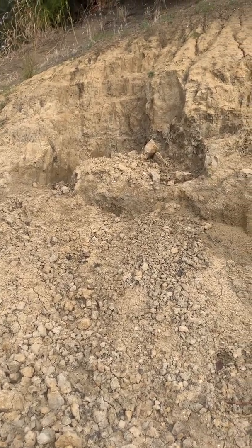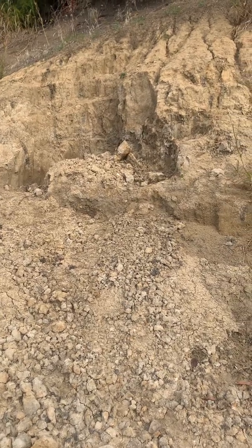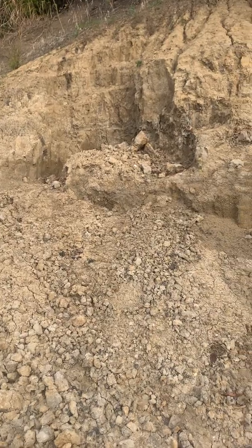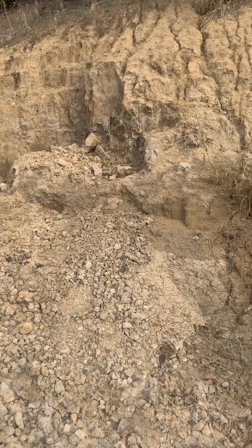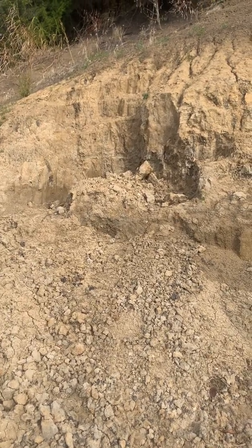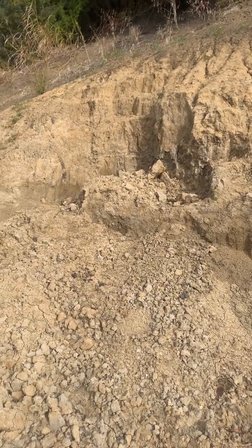I'm thinking that I'm going to make the break at the ribs, which are the most common and easiest to repair in my opinion. Looks like it's going to be a nice week — catch y'all later.